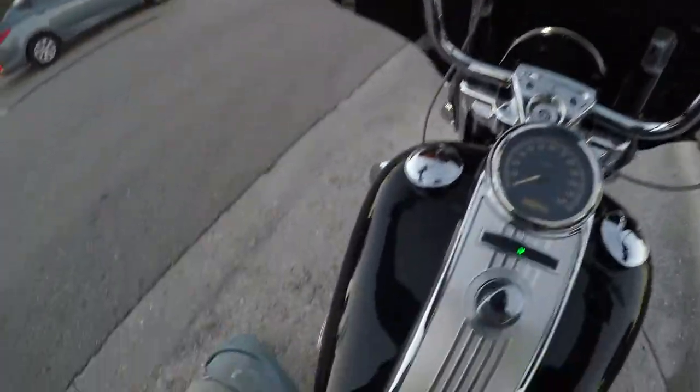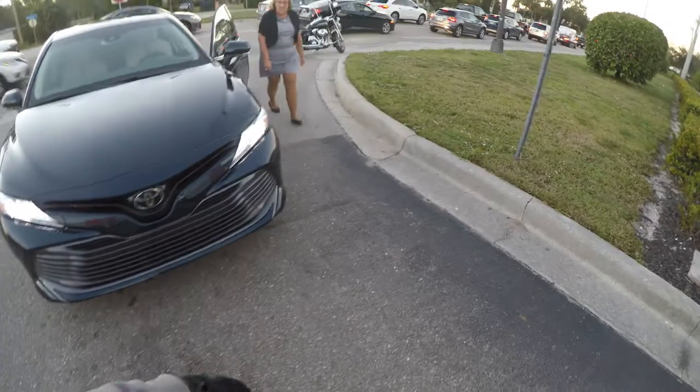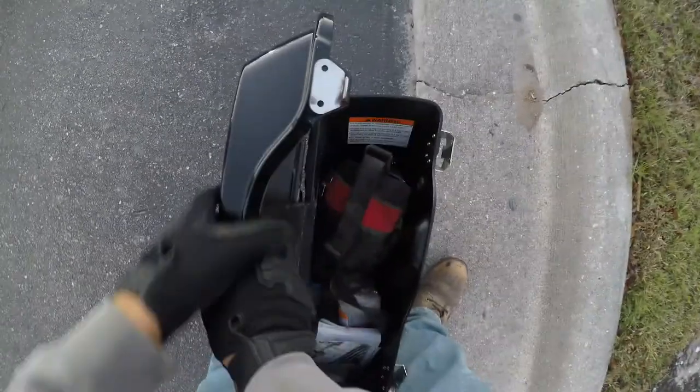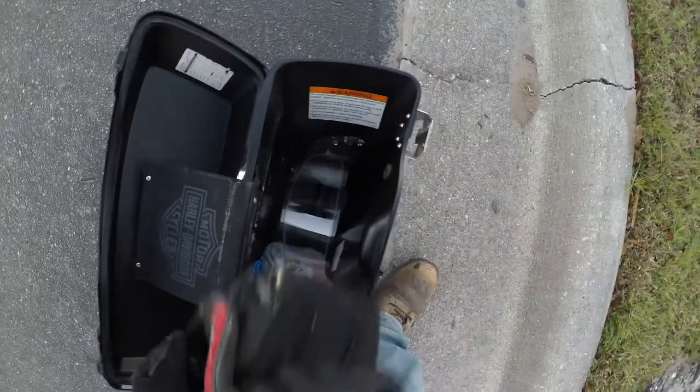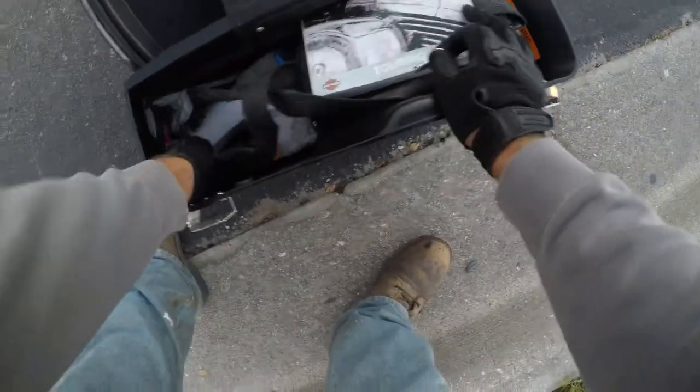My bag just came off. I don't think I hit you at all — I think it came off. You hit the bag for sure, but I think it just came off. If you want to look around and double check though. I'm pretty sure it just came off. Sorry about that. Have a good one.